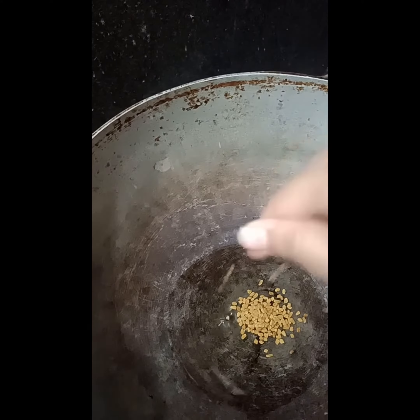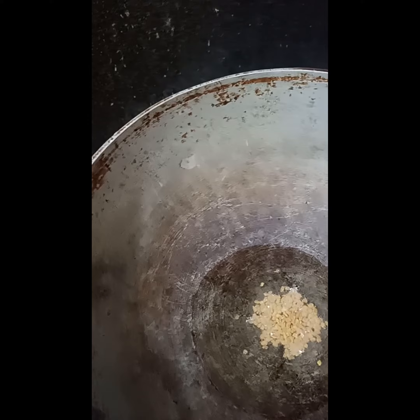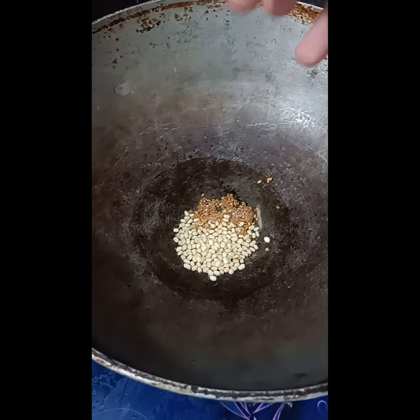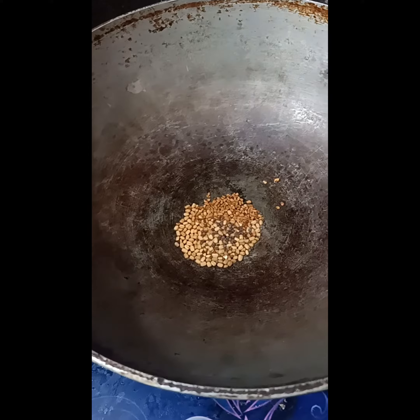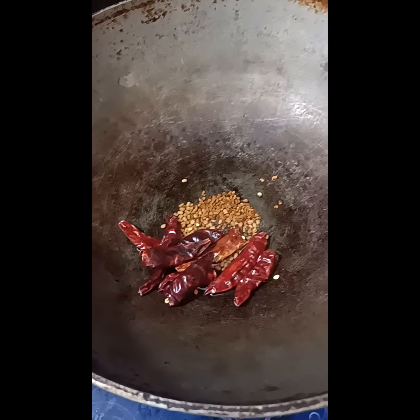Now take few methi. Now take urad dal. Now take few mustard seeds. Now take few dried chillies. And fry it.